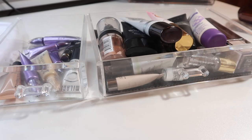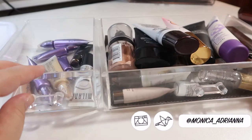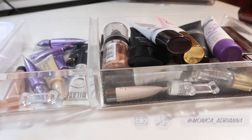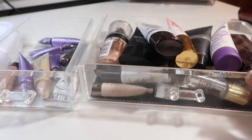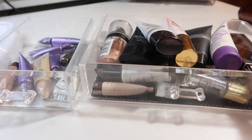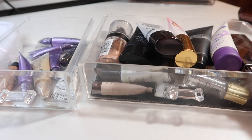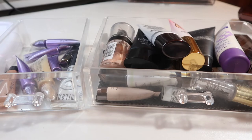Hi guys, welcome back to my channel, or if you're new, welcome! My name is Monica and today I really need to go through all of my primers. I realized I had too many when I could no longer close this drawer in my acrylic case. I really don't need this many primers because I've been panning a primer for one of my drop-10-by-summer items and it's literally taken me weeks and weeks just to use one primer using it every day. My goal is to have them fit in just one of these two drawers.